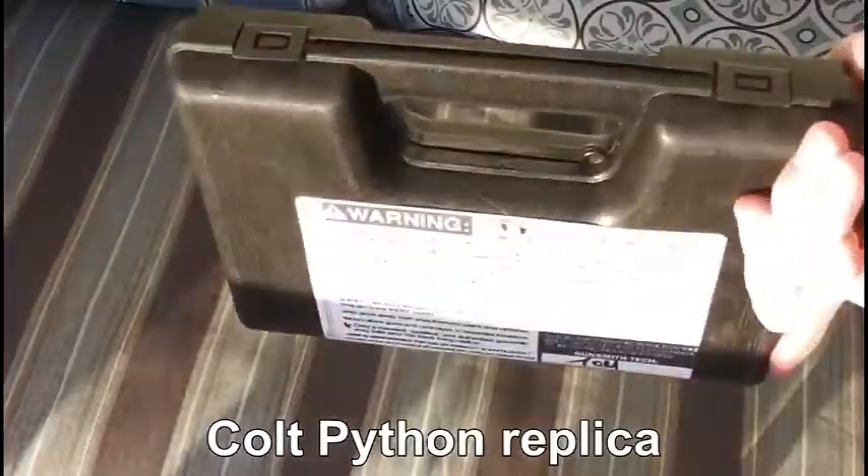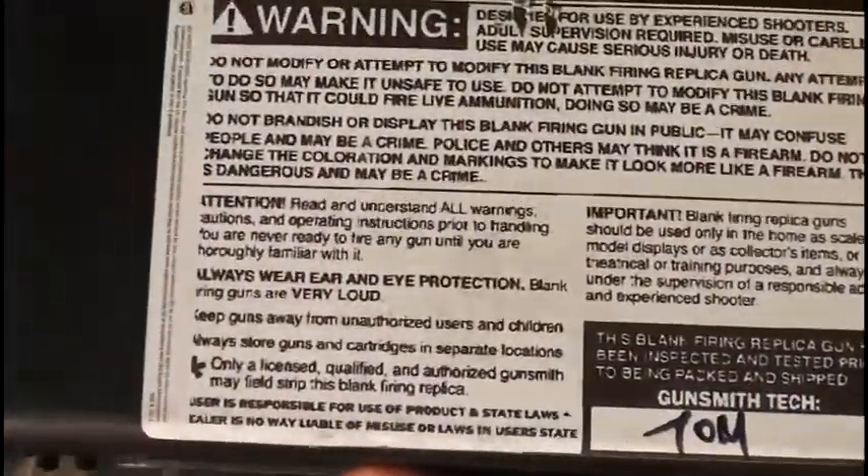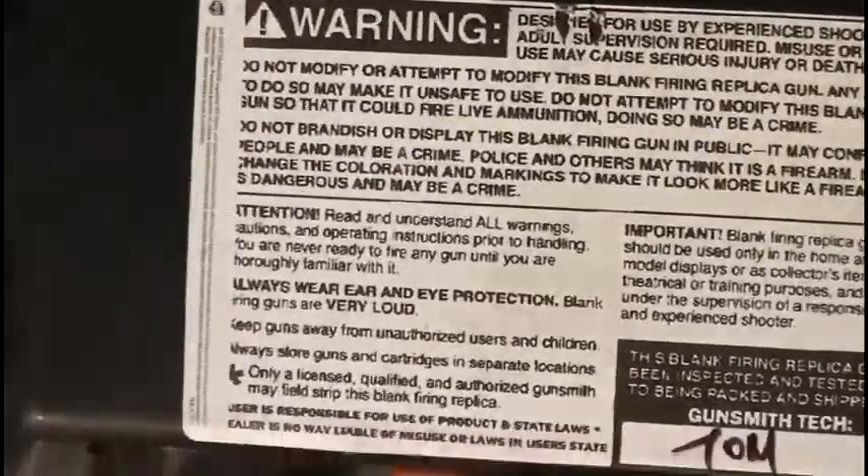What's going on guys? So today we're going to review the Equiviper blank gun. Here's the carrying case — cheap plastic. It has some warnings on the back, basically 'do not be stupid.' Simple stuff.